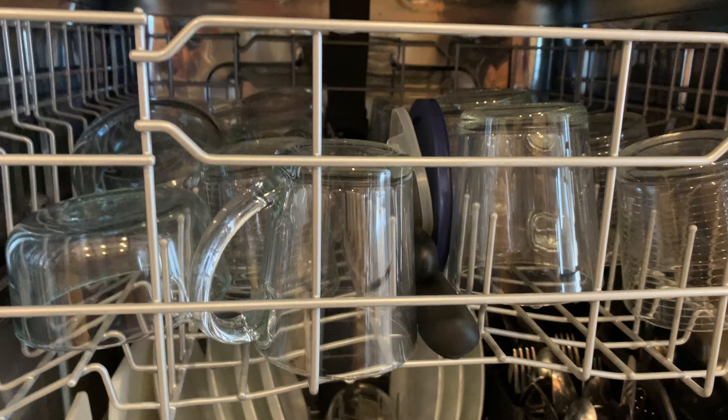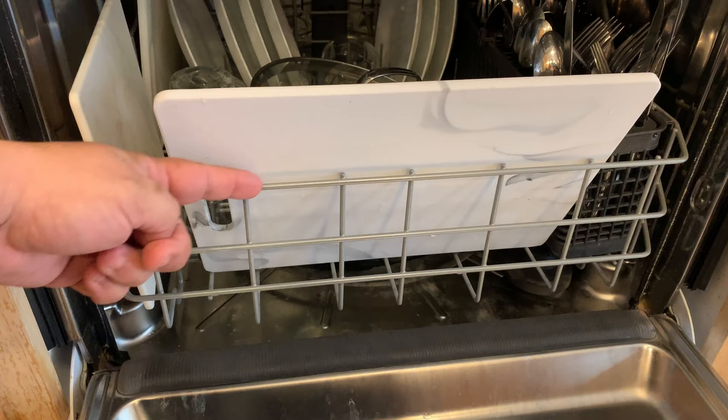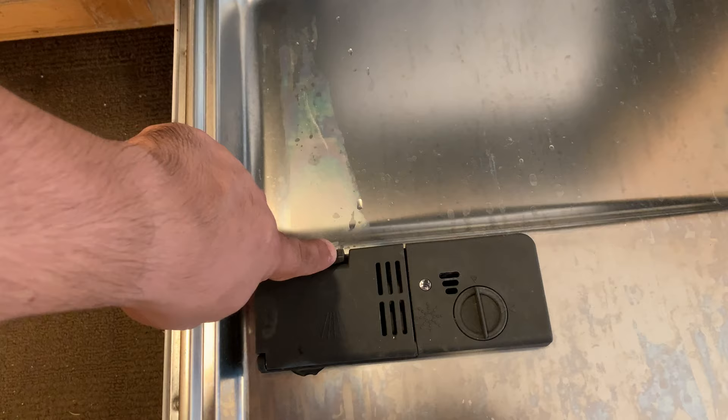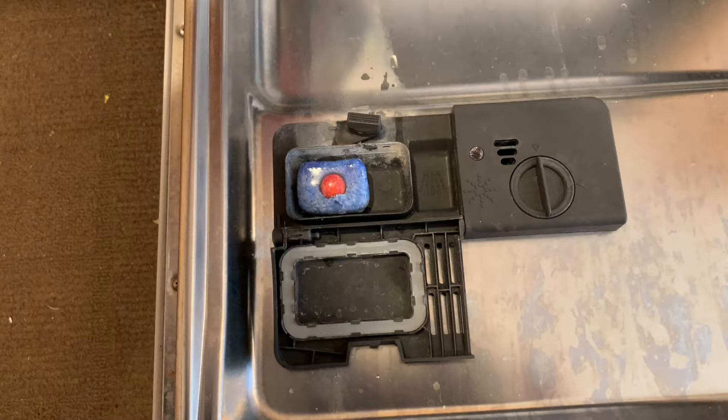Here is the problem. You don't want to put anything that's going to stick out past the detergent door or anywhere near the front. The reason is that when you close the door, this cutting mat is actually obstructing the detergent door from opening. You can see that it hits the cutting board and prevents it from opening — that's what's causing your Powerball not to get dissolved.